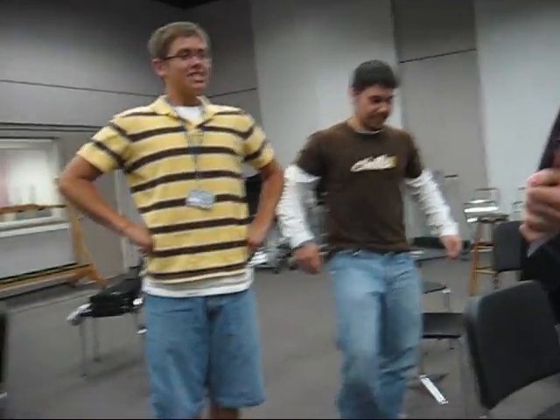Oh my god. Ready? Ready? Five, six, seven, eight. Yeah!